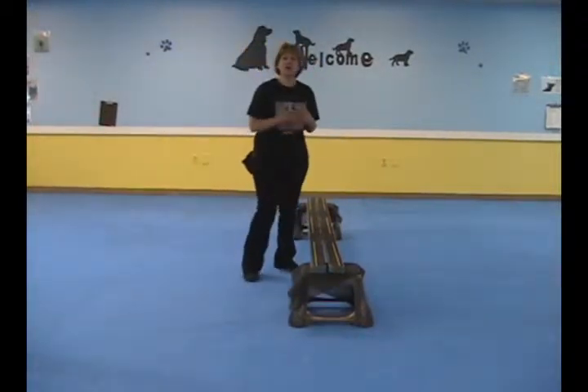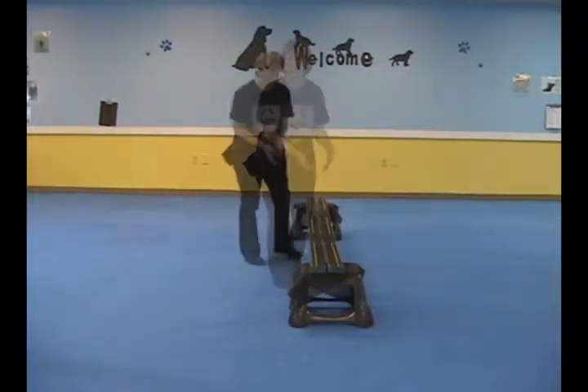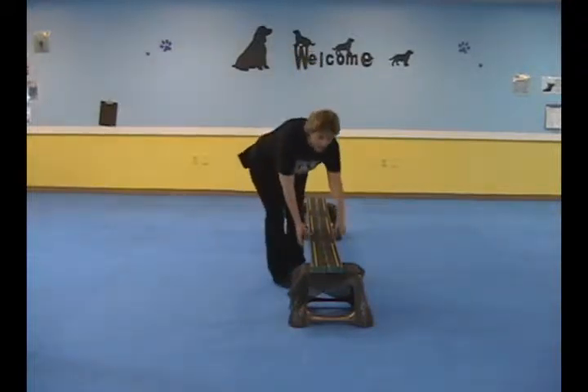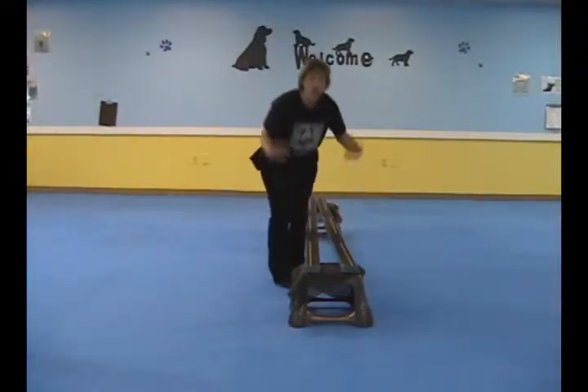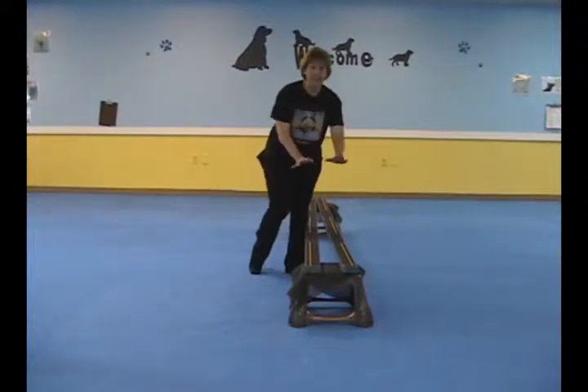First, you want to make sure your dog is already comfortable walking along a joined plank, because these are going to separate. The object of this eventually is for the dog to be able to walk shoulder width apart, very carefully placing front legs and rear legs on each plank.